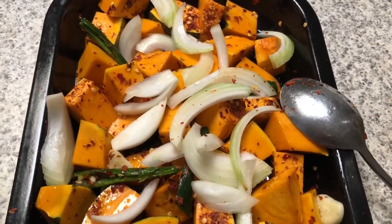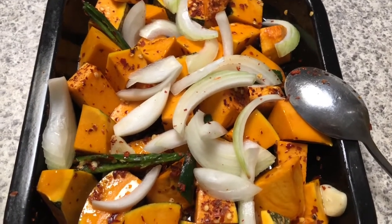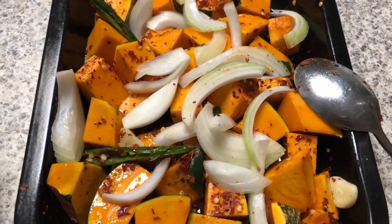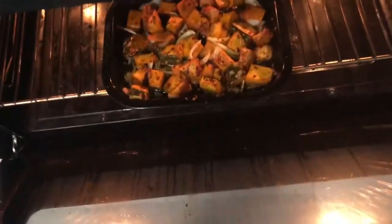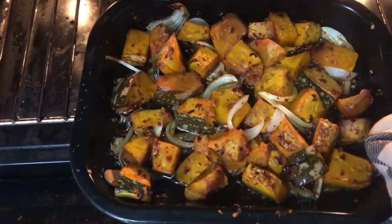Mix the ingredients and put the onions on top like this. I have preheated the oven to 180 degrees. I'm going to put it in the oven for about 10 minutes, but it always depends on the product size. I'm going to check my pumpkin roast.